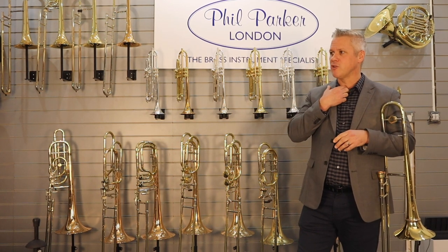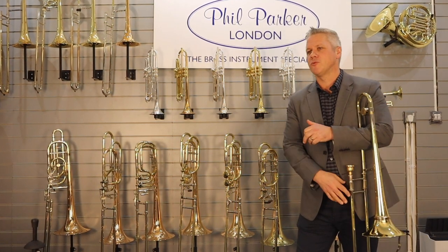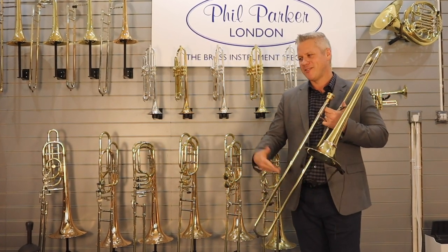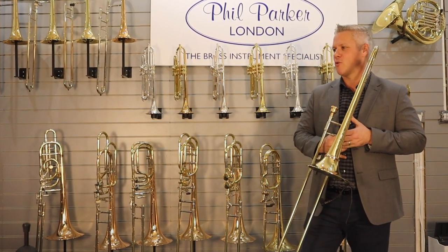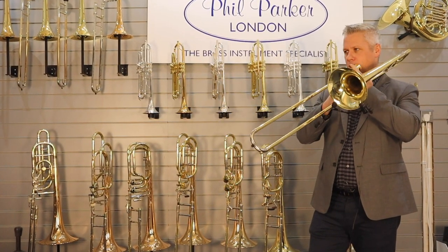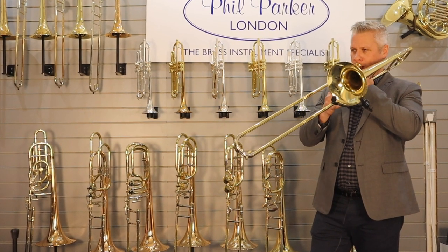There are a few tunes I do write at the trombone — if I'm writing more trombone-specific, technical things. Like, I like to do a lot of stuff using the pedal register that I tend to write on the instrument.